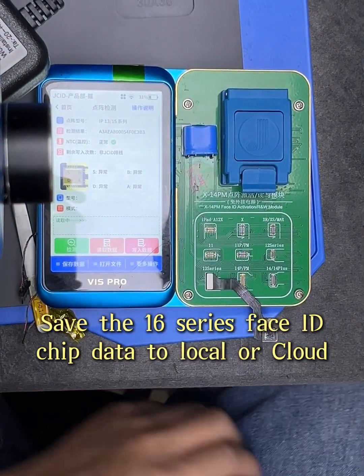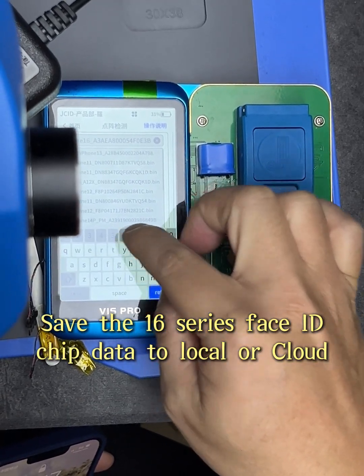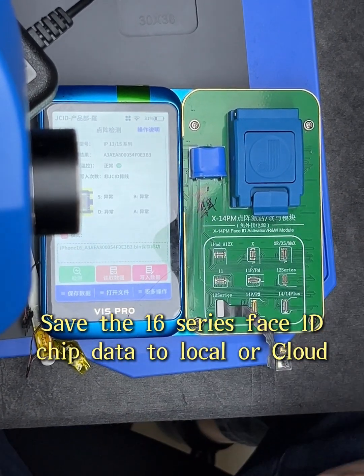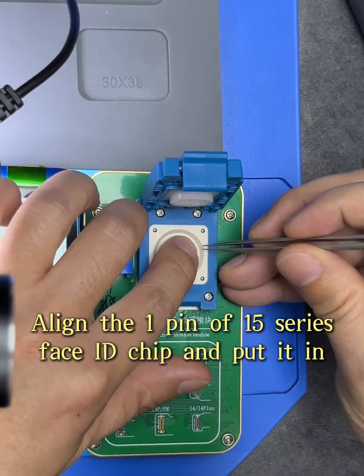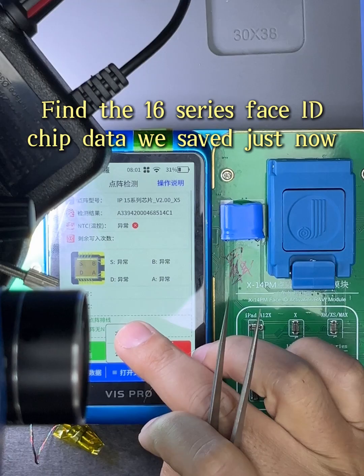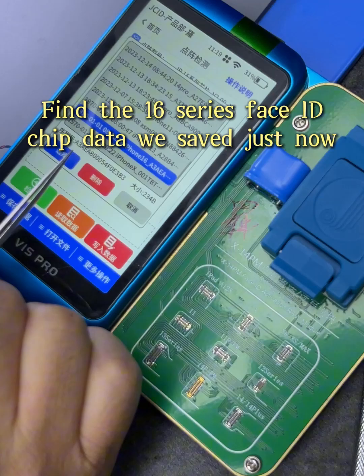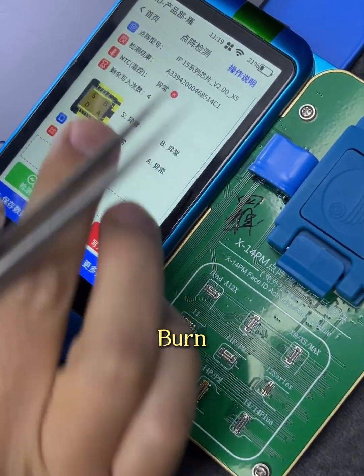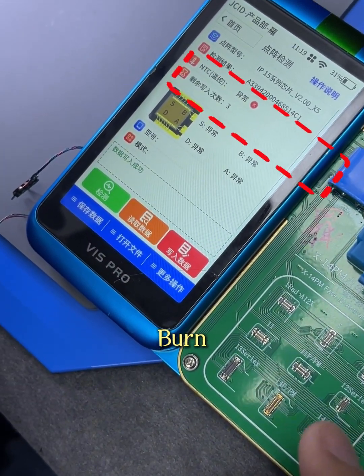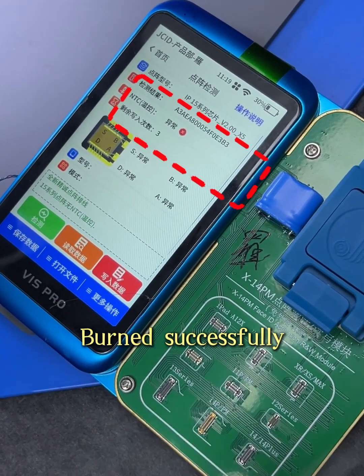Save the Xilio Series Face ID chip data to local storage. Align the E-PIN of the Xilio Series Face ID chip and put it in, then find the Xilio Series Face ID chip data we saved just now. Burn. Burn successfully.